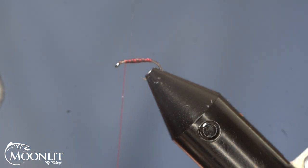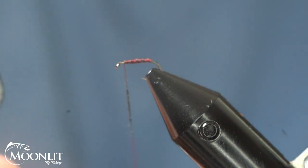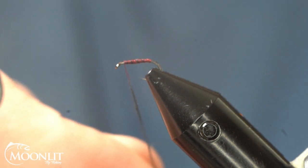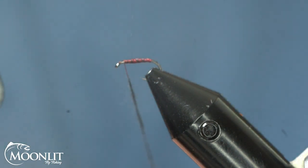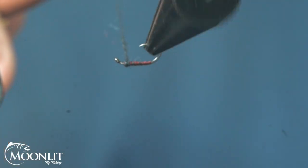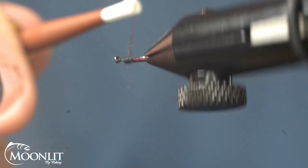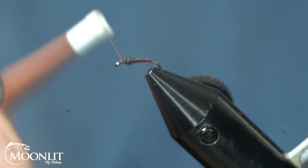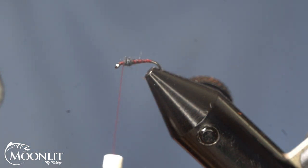For the dubbing, I'm going to use Semperfly's Kapok dubbing in black, and just create a nice little dubbing rope. You can see that this Kapok dubbing goes on really, really fine and tight. Now I'm just going to create my thorax here. I'm not going back up over my bare hook — I'm still leaving that quarter of the hook shank bare for my hackle. I'll wrap it forward and back to create a nice base as I tie in my hackle.